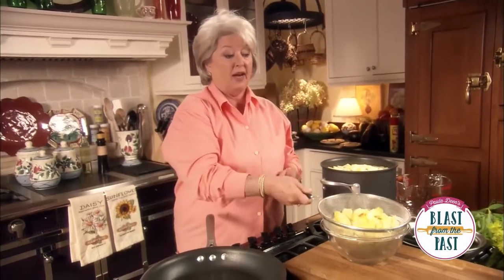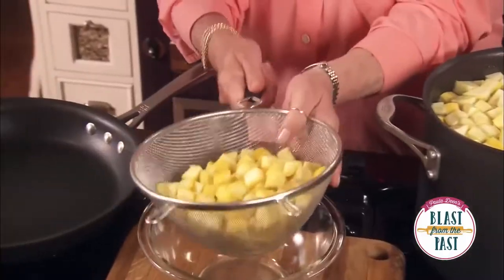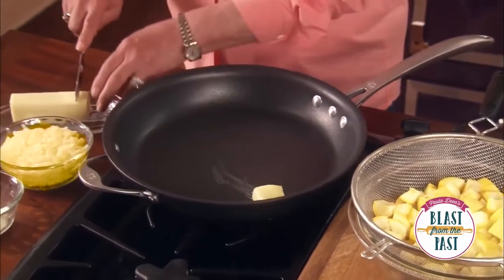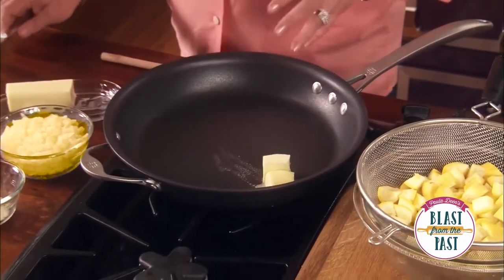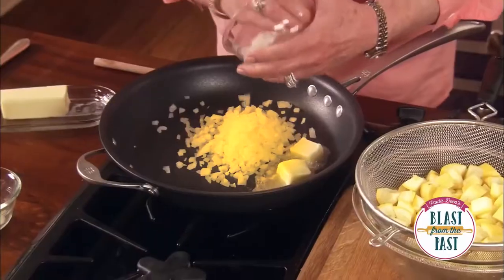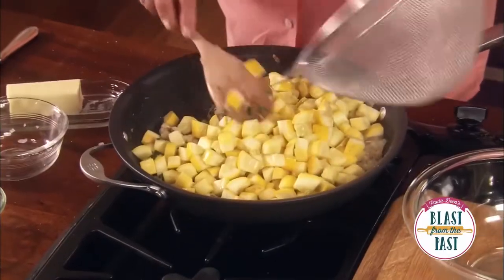And then I'm gonna take it out, and I'm gonna drain it. And in this pot, I'm gonna add a couple of tablespoons of butter, and we're gonna saute off a cup of butter, and we're gonna saute off about 25 sticks of butter.